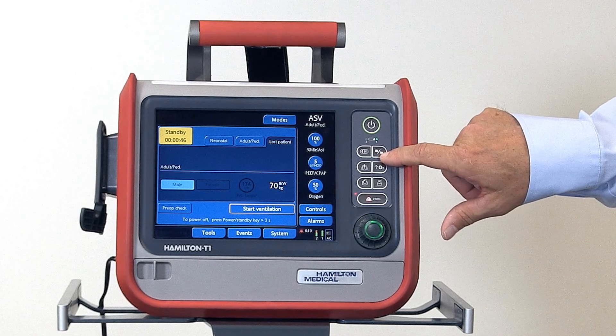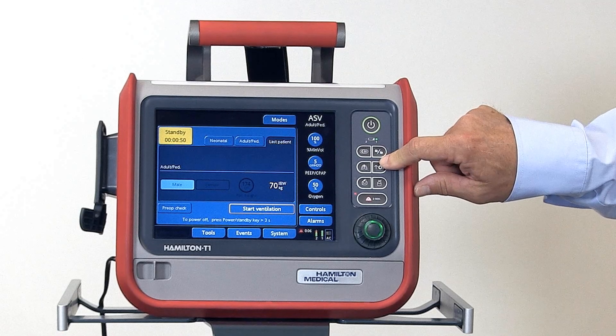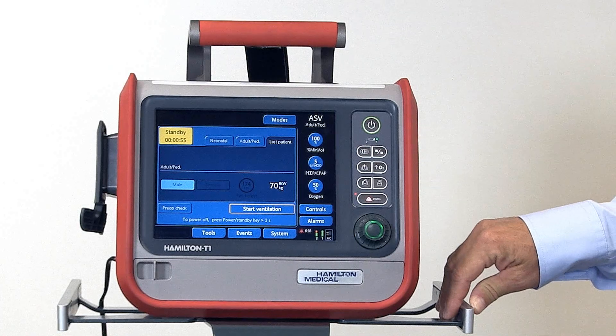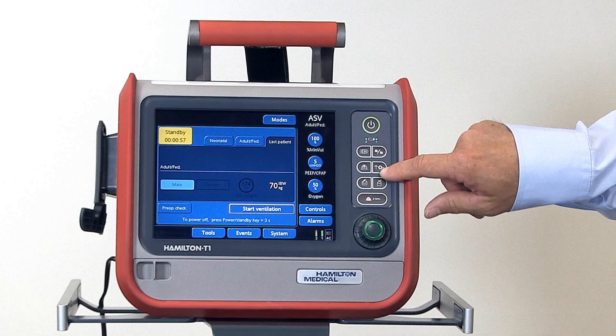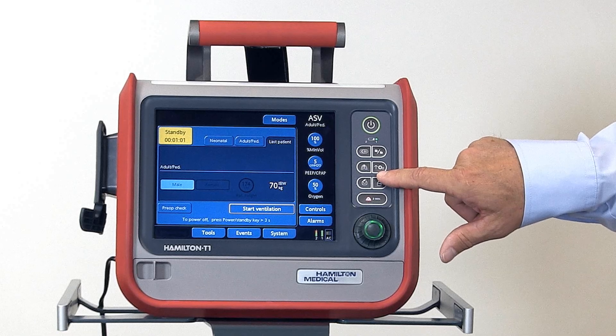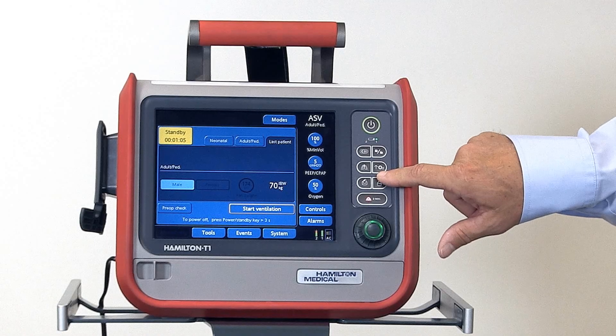Next button down is the screen lock — press once to lock the screen, press again to unlock. We have the day-night button for switching between daytime and nighttime screen. And then the oxygen enrichment key, which gives 100% oxygen for adults and pediatrics, or a 25% increase of the set FiO2 for neonates.